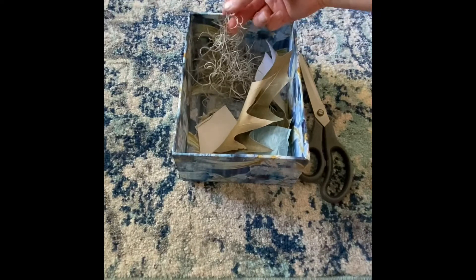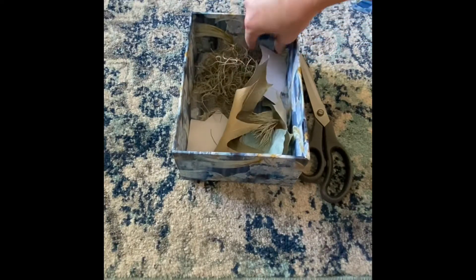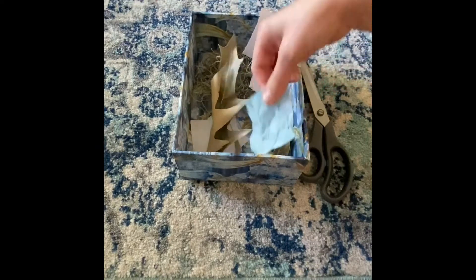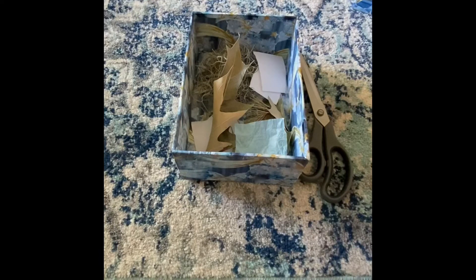I have some leaves, some moss that I found outside, pine needles, some scraps of paper, and tissue paper. You can collect anything that you find around the house or outside and put it in your cutting box.